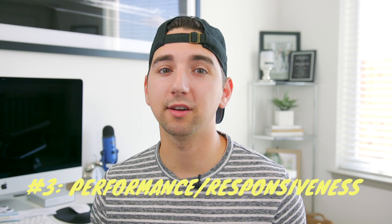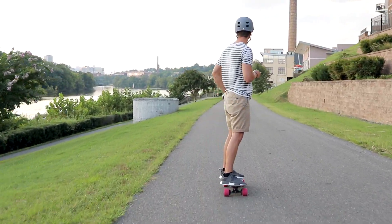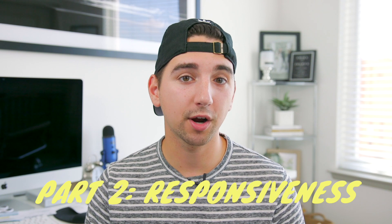For build quality I'm going to give it a 6.5 out of 10, largely due to the rattling inside the board and the remote. The remote is pretty much half of the board experience with electric skateboards since it's a large part of the user experience, and the remote on this board really falls through. Moving on to performance and responsiveness — the most fun part of reviewing any electric skateboard. The performance in terms of acceleration is pretty mind-blowing, especially on such a small deck. The advertised speed is 22 miles per hour, but the remote has read up to 24 miles per hour going down a hill.